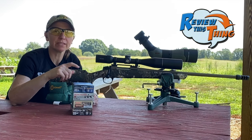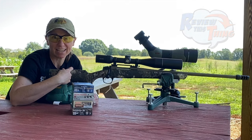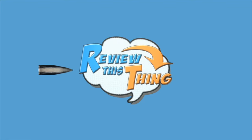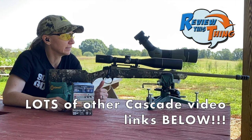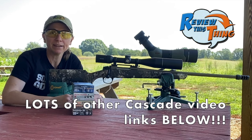Today on Review This Thing, we're going to see which of these four rounds of .308 ammo is going to shoot best out of my CVA Cascade. We got our target set up at 100 yards. We're going to shoot three rounds of each of these at different sets on the target, see what kind of groups we get, and hopefully I'll know which ammo I need to hunt with coming up.